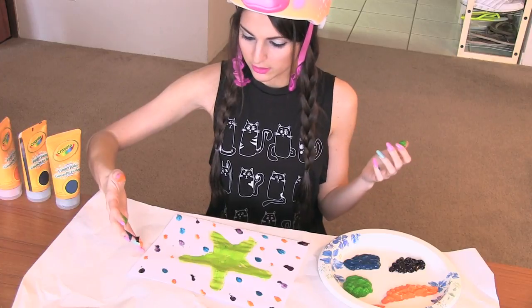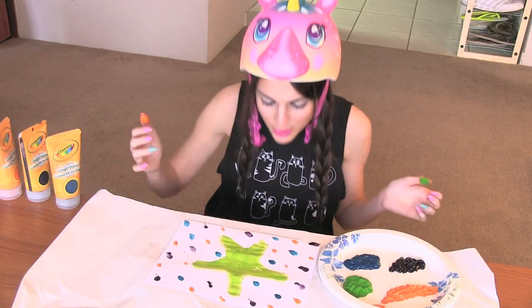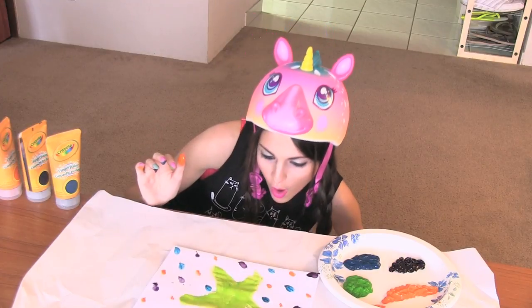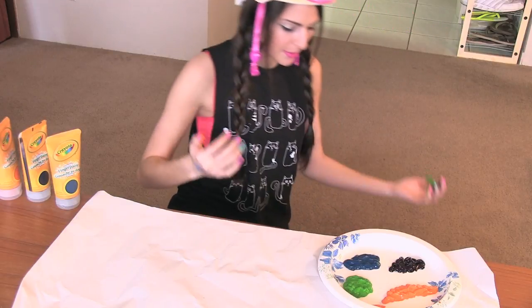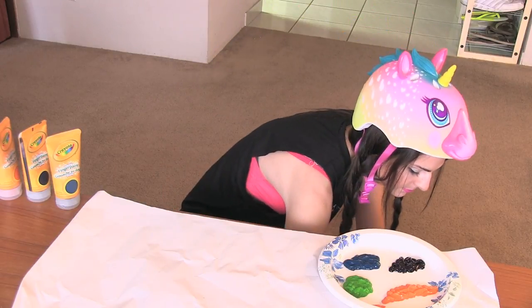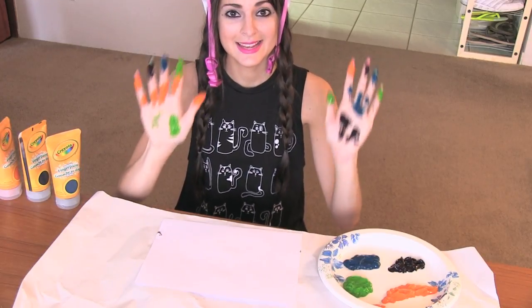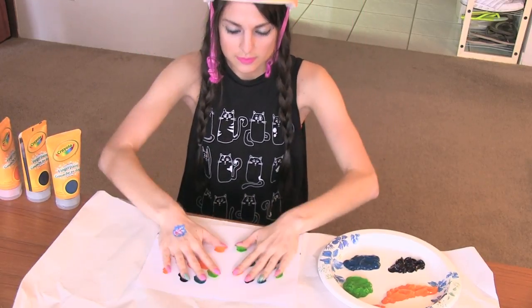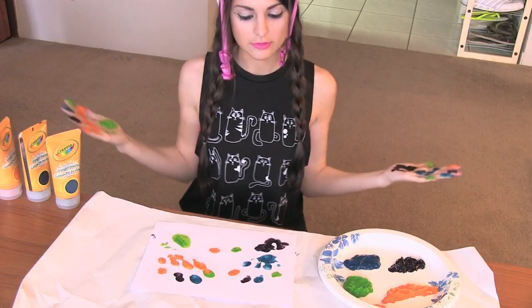Now that you have paint all over your hands, take a new piece of paper. This is the hand painting method — you just go like that. Lovely.